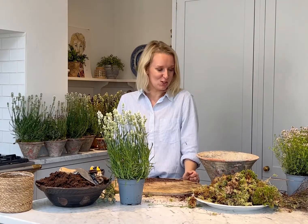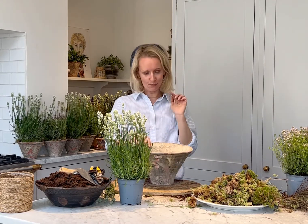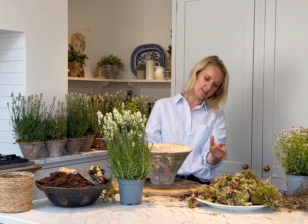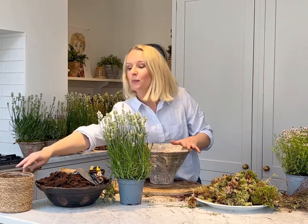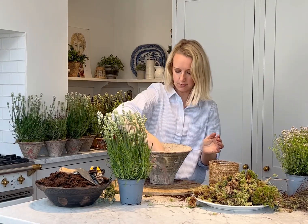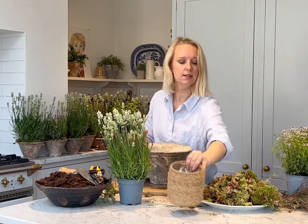Now we're going to move on to the kitchen garden pot kit - the large herb pot kit. This is one of my absolute favourites. It's a really lovely sized pot, again in that summery aged terracotta. We're going to fill it with beautifully scented herbs, some lavender, all the mosses, and the thyme twigs. As with your other pot kits, we'll go in first with some gravel just at the bottom to stop the roots from sitting in water.